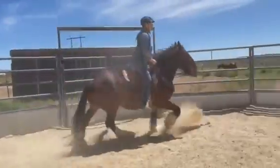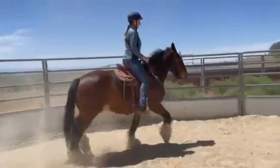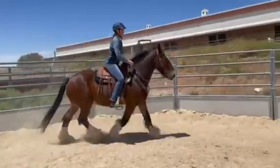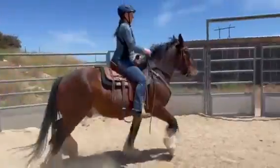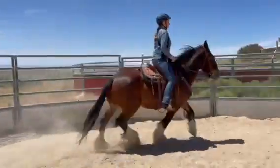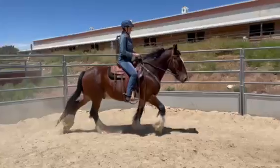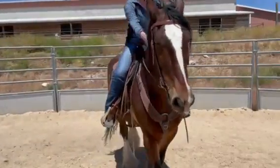My cue for taking it easy is just 'easy,' and he really knows the words too. Good boy, you're so good.